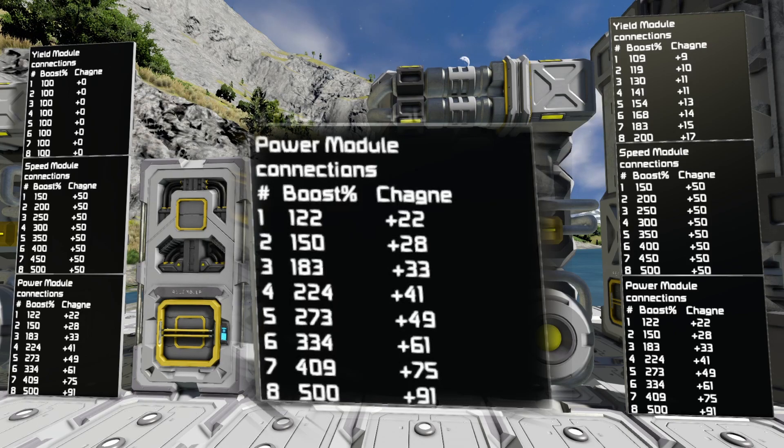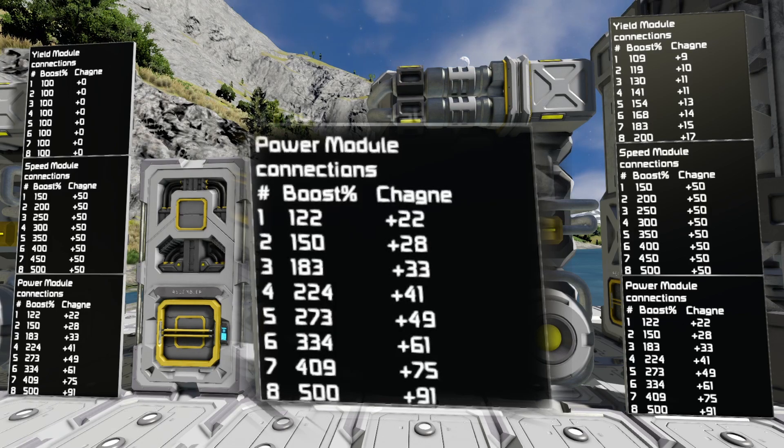That brings you to 122% power efficiency. Two will bring you to 150 — another 28%. Three will bring you to 183 — another 33%. Four brings you up an additional 41%. Five brings you up an additional 49%. Six brings you up an additional 61%. Seven brings you up an additional 75%, and eight brings you up an additional 91% efficiency, all the way up to 500% efficiency.